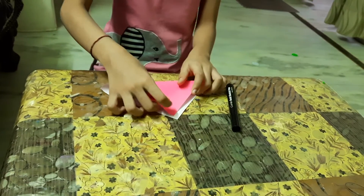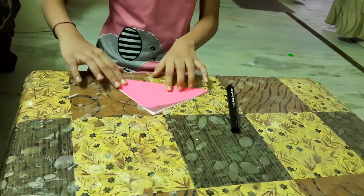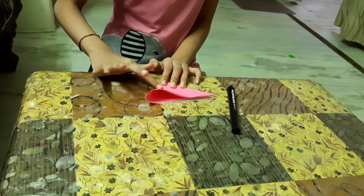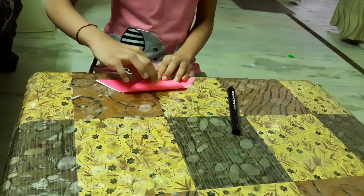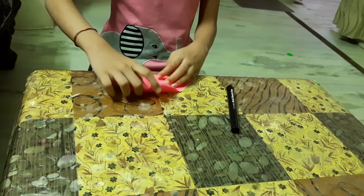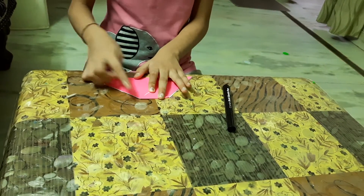First we have to fold it in a triangle like this. Then we have to fold in half like this. Then we have to unfold it and make a triangle like this. Then we have to unfold that triangle and make a small triangle like this.